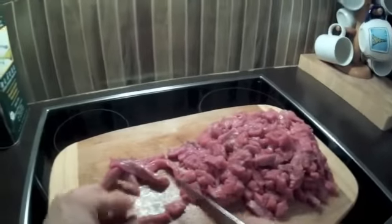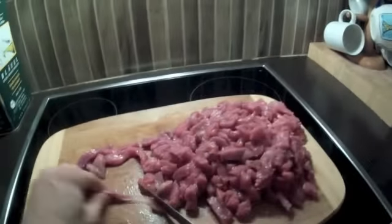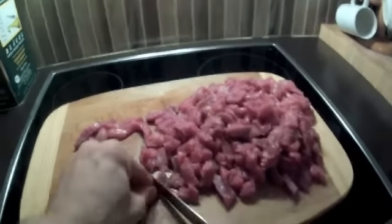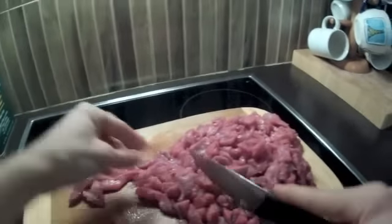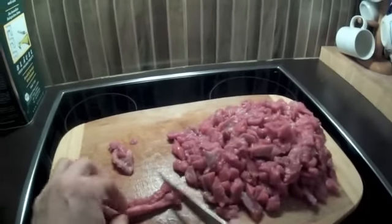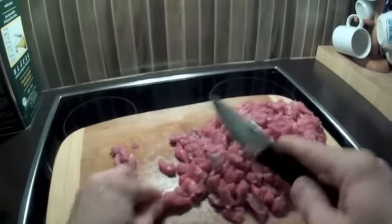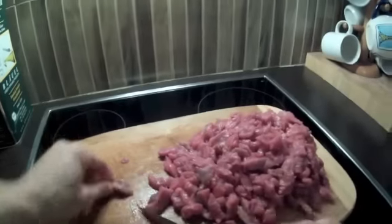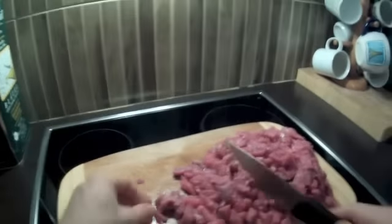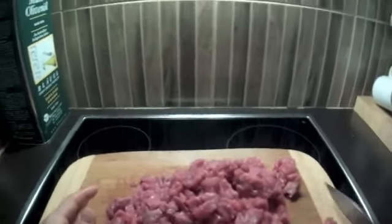Wie du sehen kannst, ergibt dieses eine Kilo rohes Fleisch doch eine ganze Menge. Also es ist ein ordentlicher Fleischberg, der sich hier vor mir auftürmt. Aber durch das Dörren wird das Wasser ja zum großen Teil entzogen. Insofern kann man davon ausgehen, dass ein Kilo Rindfleisch ungefähr 500 bis 600 Gramm an Beef Jerky ergeben wird.